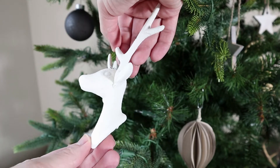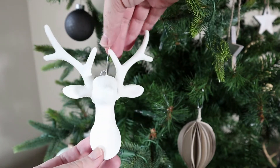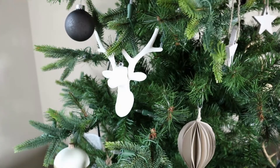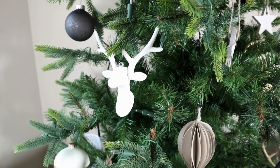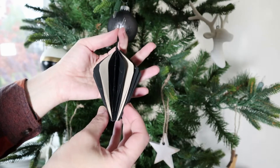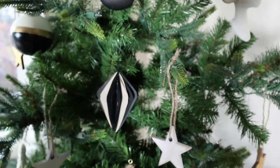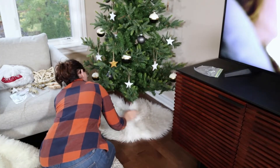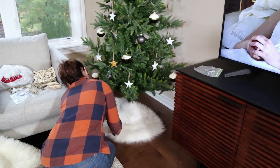This adorable Scandi-inspired reindeer ornament is a dollar store DIY that I made, and I really love how it turned out — as well as this honeycomb ornament I made as well. I'll be sharing the DIYs with you guys very soon, but suffice it to say I'm really happy with the way they turned out.